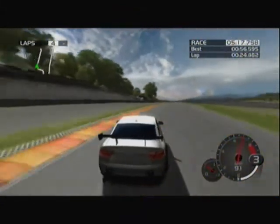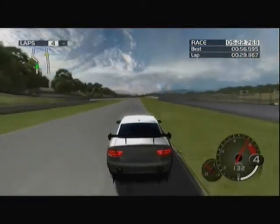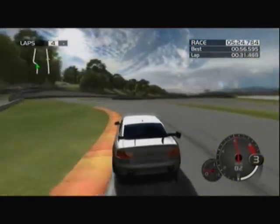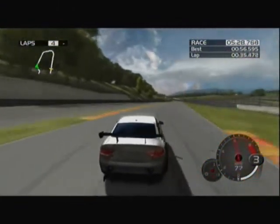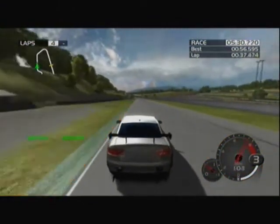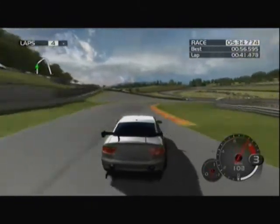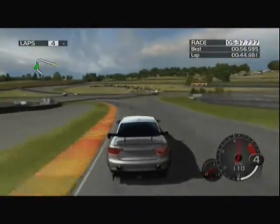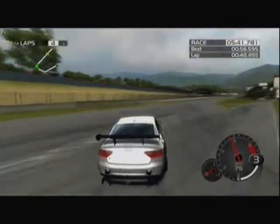Going around these corners nice and smoothly, hitting the apexes — inside, outside, inside of each corner. This is what you need to be testing: taking your car right up to, and sometimes even past, the limit to see what you can and can't do. That'll help you dial in your camber and toe settings, and then you move on to differentials and transmission settings if you're up to the challenge.